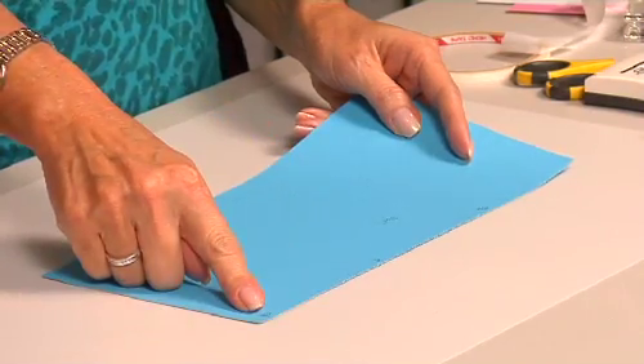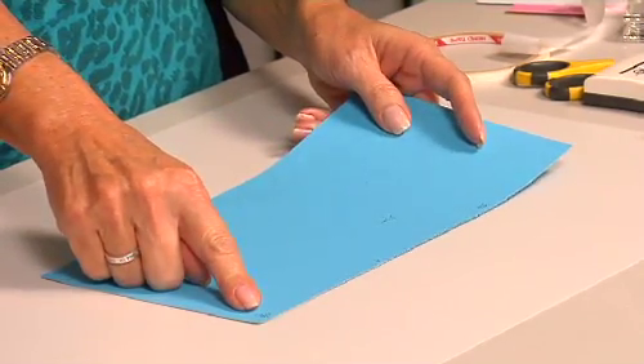First you take a piece of cardstock, five and a half by eleven, and you're going to score it at three and three-eighths, seven inches, and ten and five-eighths. So you score it just this way. And then what you want to do is mark the back, the inside, so you know that this is going to be the inside and this is going to be the outside.